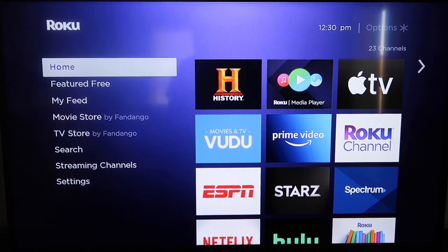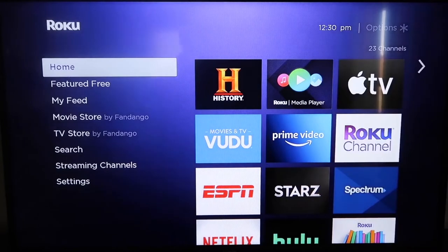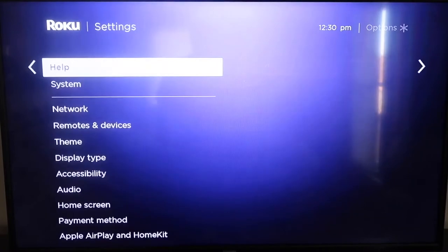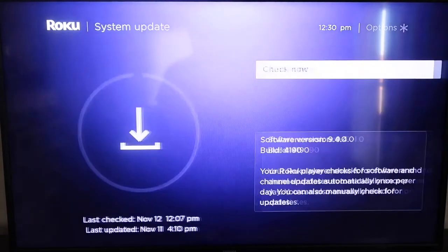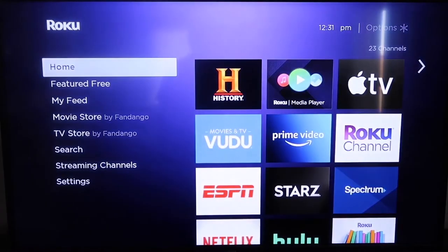First, make sure your Roku is up to date. Grab your remote control and hit the home button. Then go down to Settings, click over to System, then go down to System Update and click Check Now. After it's fully updated, go ahead and click the home button again to return to the home screen.